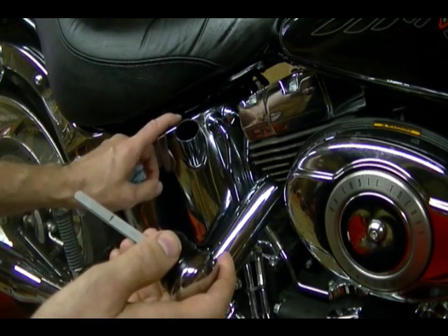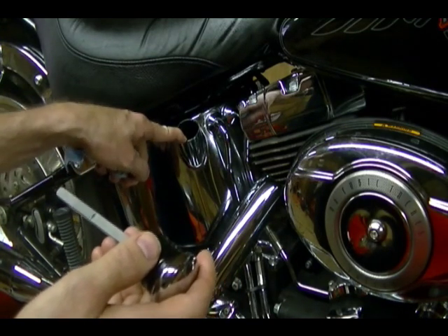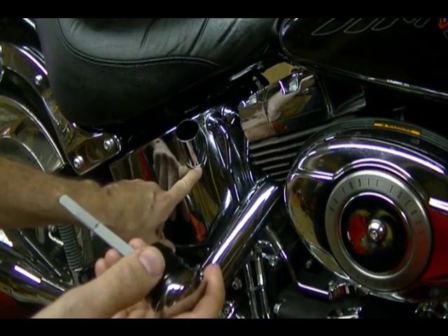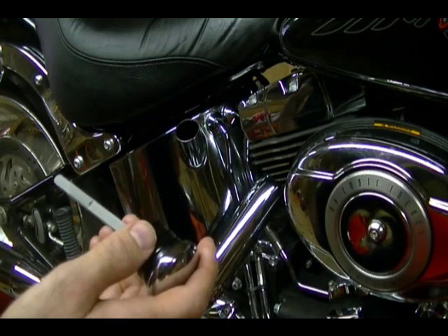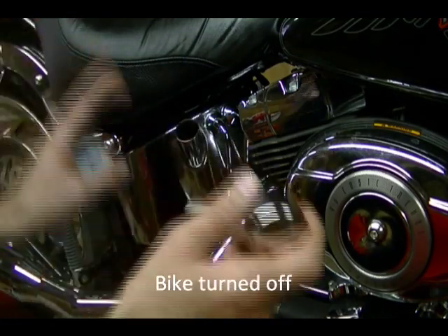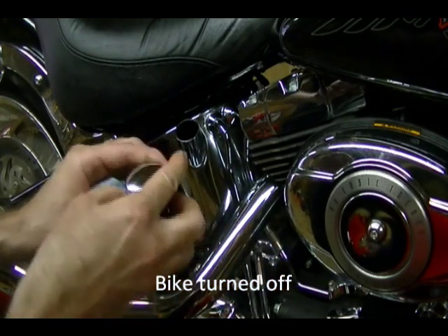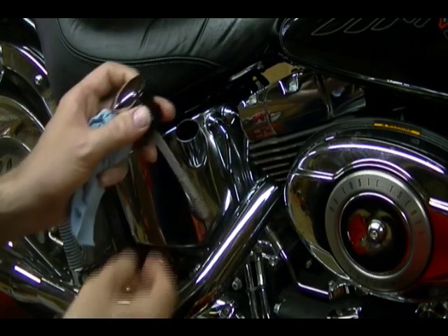Harley-Davidson recommends never putting more than three-and-a-half quarts in this oil tank. But with the bike in an upright position, two-and-a-half quarts seems to get the oil level up to that mark, and that's where it should be to start this bike and get it to operating temperature. The proper way to check the oil on this bike is with the engine at operating temperature, the bike on the jiffy stand — insert this cap all the way in, pull it out, and then you can check the oil level on the dipstick.